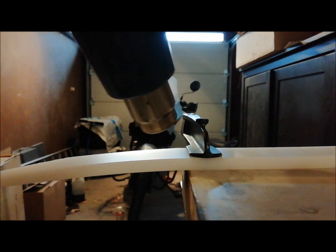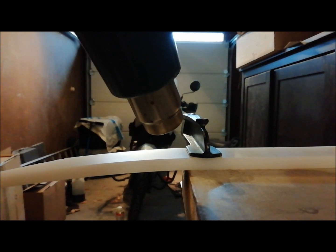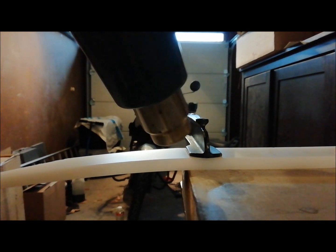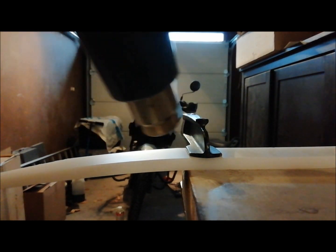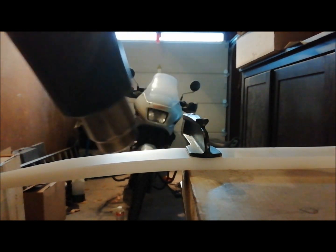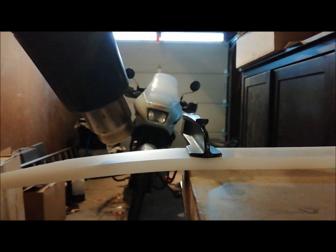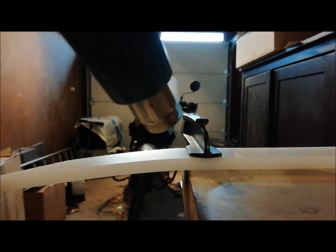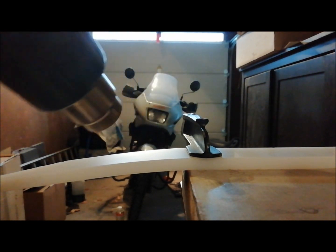What you don't want to do is hold the heat gun at one place — this is not good because it will char. So you have to keep it moving around like this. It is of course also important to heat the underside as well.